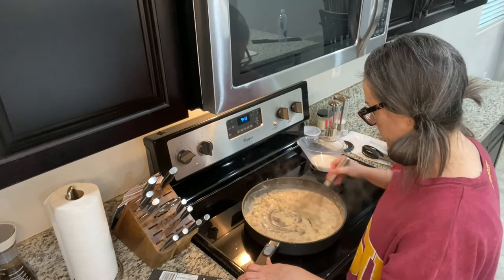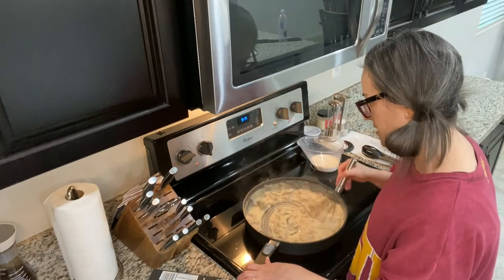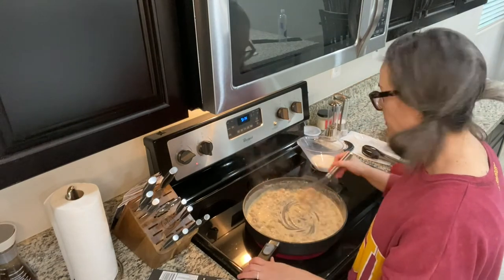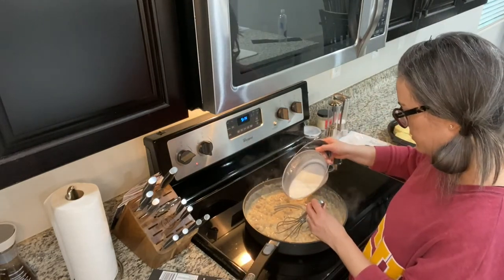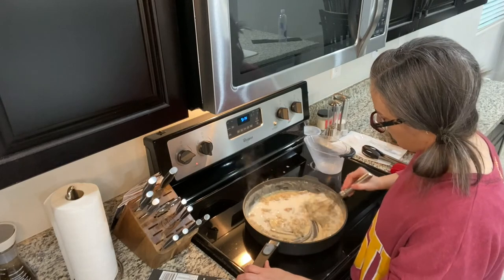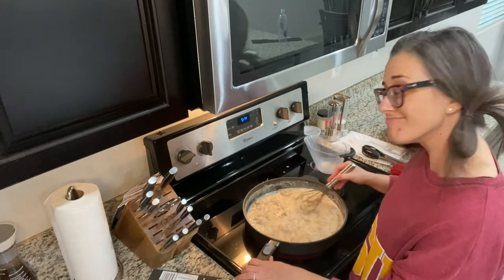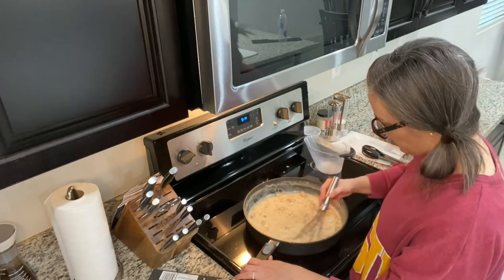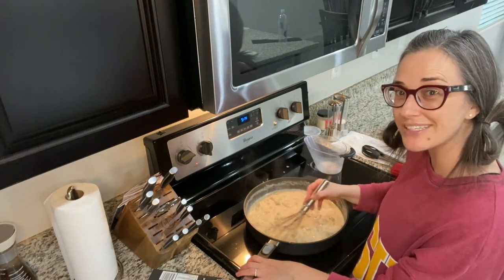We've almost got all of our milk in — then we'll taste it, let it simmer for a few minutes, and serve it over our piping hot biscuits. My sausage gravy and biscuits has become a quick favorite at our house, and it's something fun you could do for a Christmas morning breakfast.